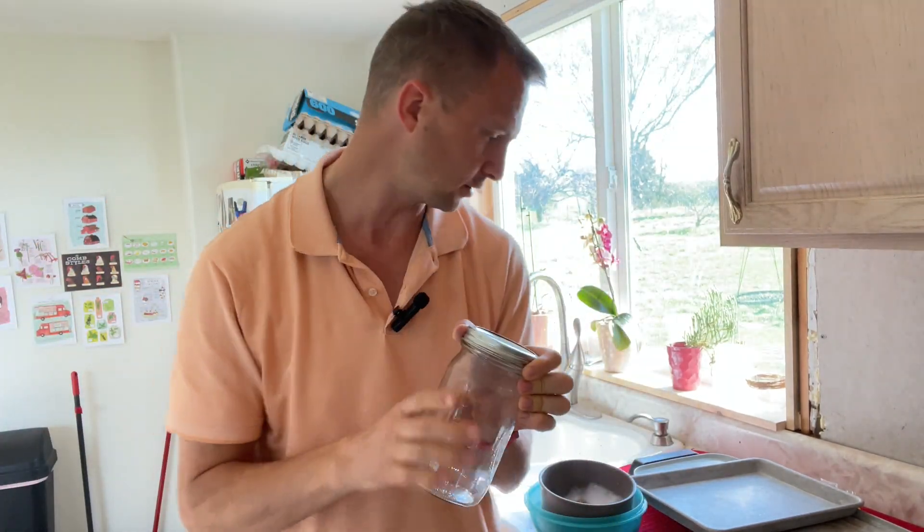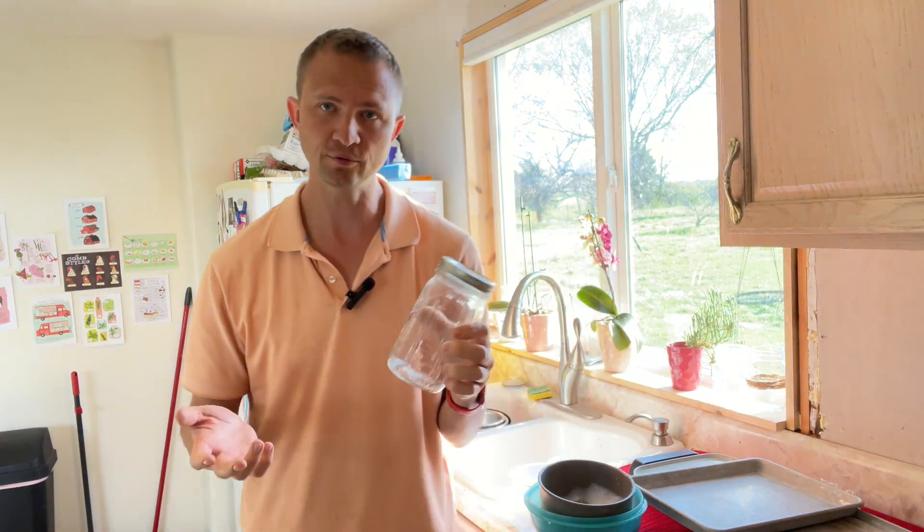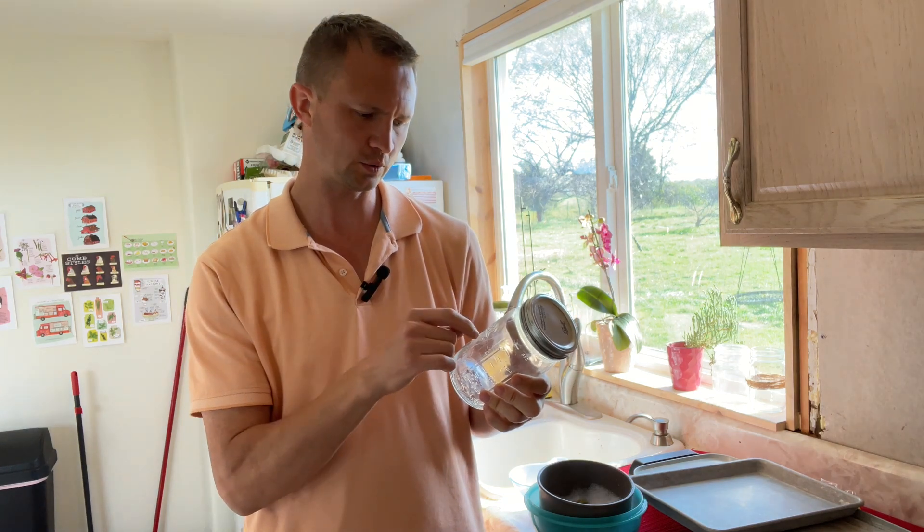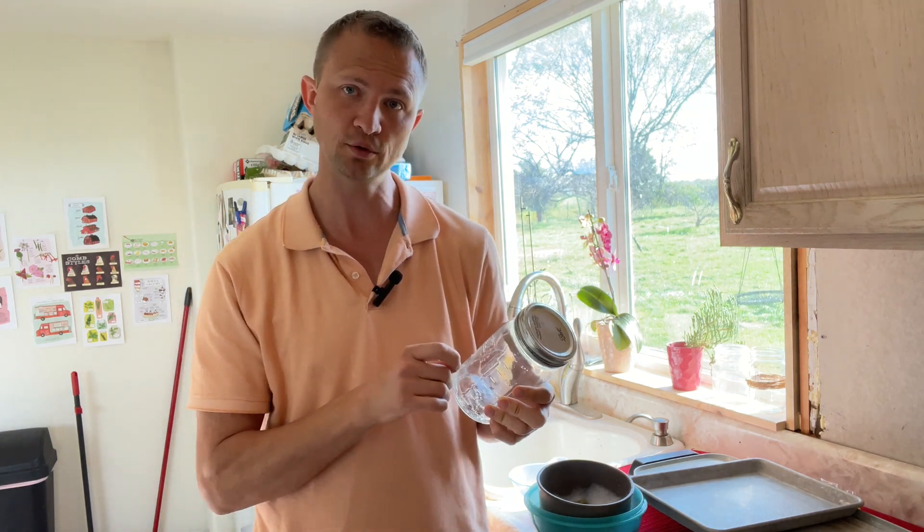Also, don't forget to bring your container. Last week I was just pulling a pint from her because our calf is brand new almost. And then this week I'm pulling a quart. Yesterday I pulled almost a full quart. Today I'm going to try and get another full quart.